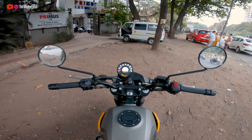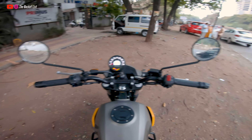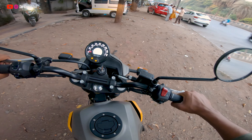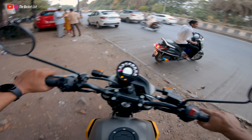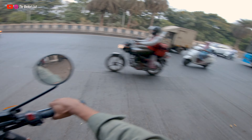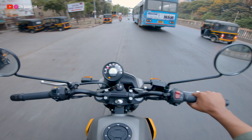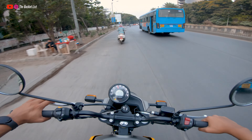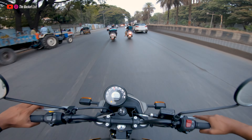The front end, tank, and handlebar are all very similar to the Himalayan — which makes sense, given that the name is Himalayan Scram 411. You could call it a little sibling. One nice thing it has retained is the hazard light switch. This is an all-terrain motorcycle with spoke wheels and very good off-road capability, just like the Himalayan. We'll just wait for the traffic to clear — okay, good to go.